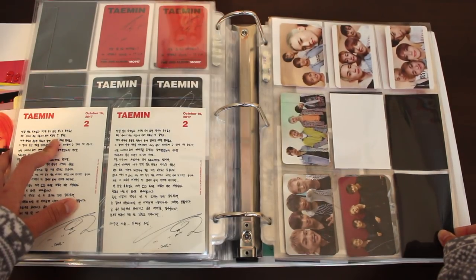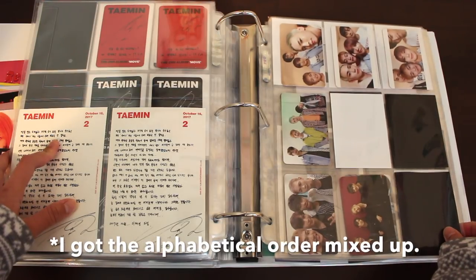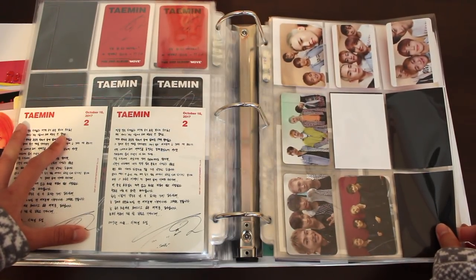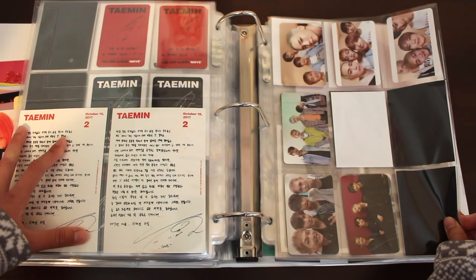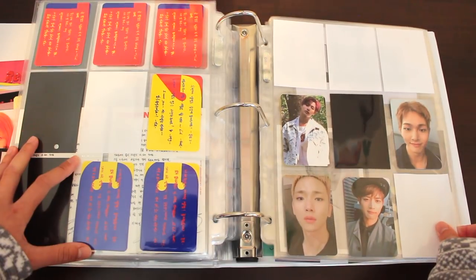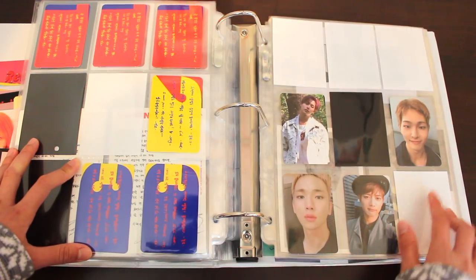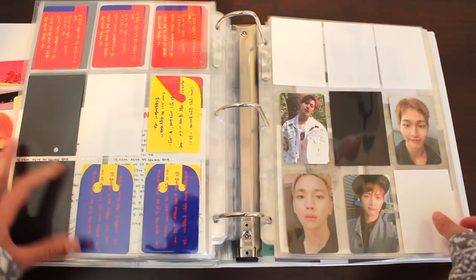From Taemin, we're onto his group SHINee. Here we have the Story of Light EP1, EP2, EP3. I decided to have the group photocards all on one page to make things easier, and they're just beautiful. I'm pretty much done with this collection, just needing one more for EP2. This set is both heartwarming and heart-wrenching for obvious reasons. Only EP2 and EP3 had individual member photocards — for EP2 I pulled Taemin, and I'm still missing Onew, Key, and Minho. For EP3, I pulled Onew and I'm still missing Taemin, but I got Key and Minho through a bidding at a very low price.